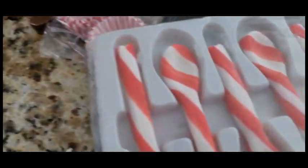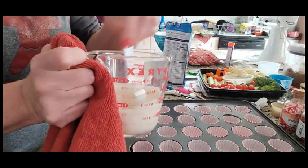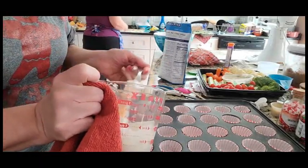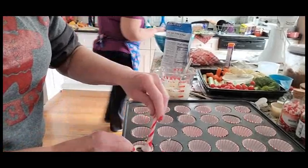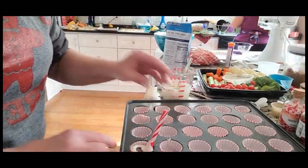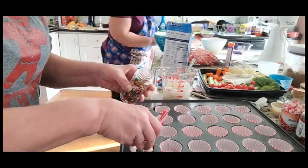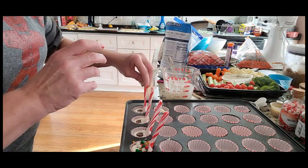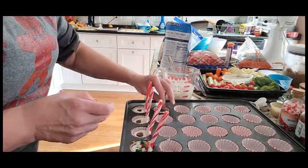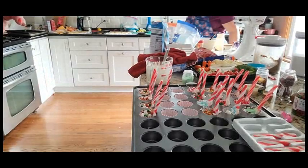Now we're going to make some spoons. So what I'm doing is I am putting the melted chocolate in the bottom of each baking cup — I really love the pan that my sister has. And I am putting the peppermint spoons in, and also in the bottom there is a Rollo. Then we're just going to decorate them and let them sit. I've always wanted to make my own peppermint spoons but I haven't got around to it the past two years. I think they came out pretty good.